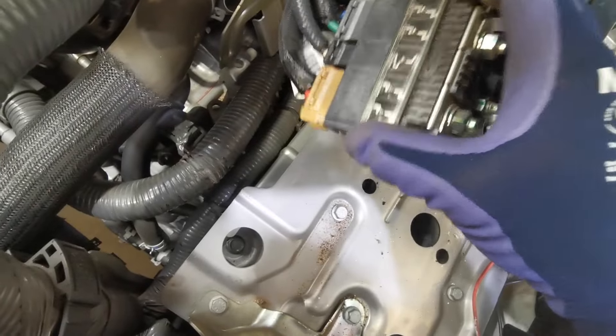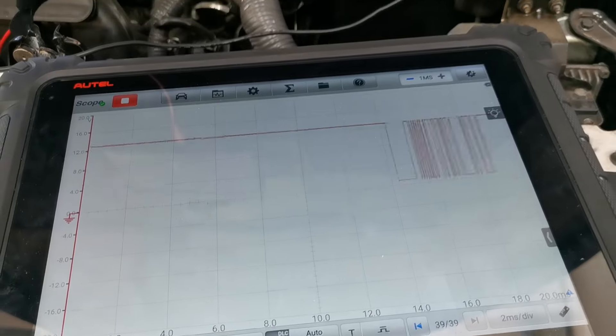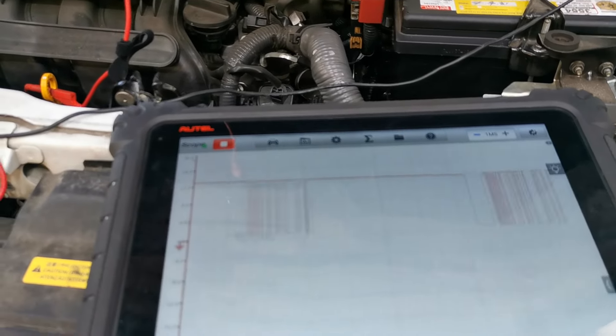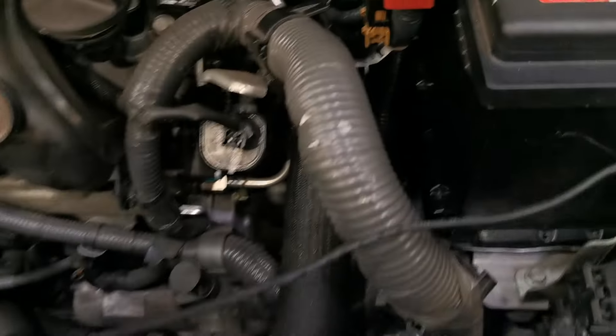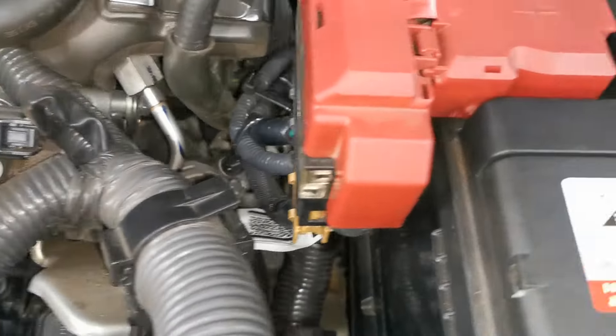My first priority was to put everything back the way it should be, and then recheck the signal after reassembly to see what we could find. When I had everything put back together, I now had a perfect LIN bus signal down to the alternator.